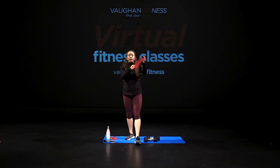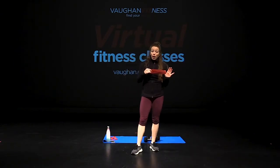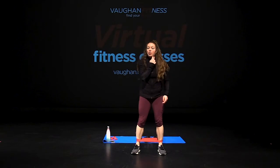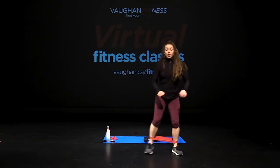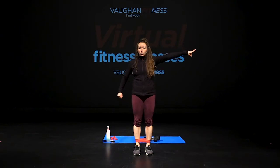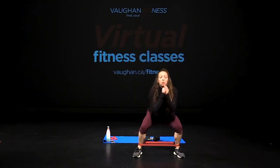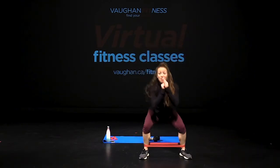Grab our booty band. Make sure when you're grabbing that booty band you have enough tension in it — no rips, no tears. Place that band on. From here, booty band is on. Side squats. In three, two, one, let's go. Down, up — take that step out, back. Give me eight, seven, six, five, four, three, two, one. Hold it.